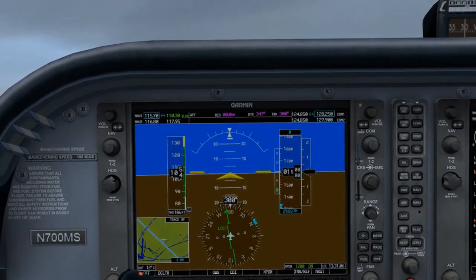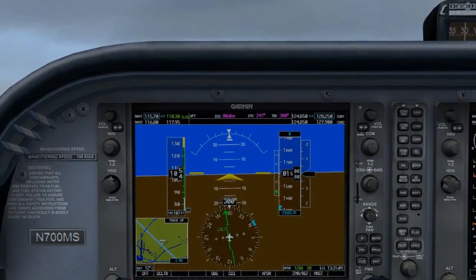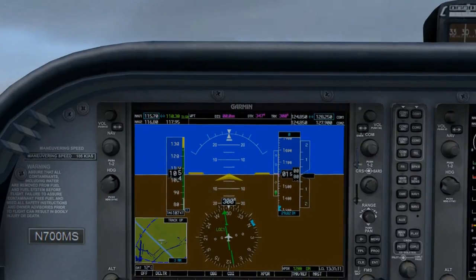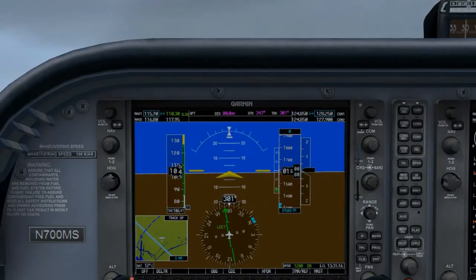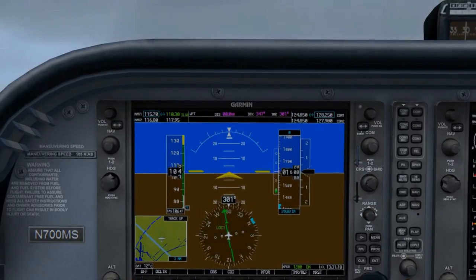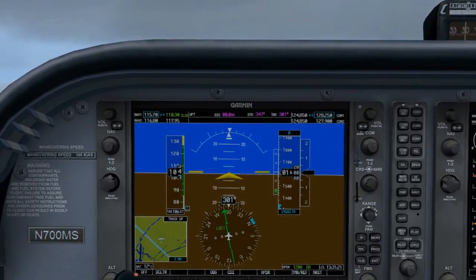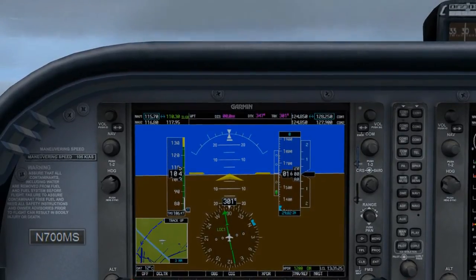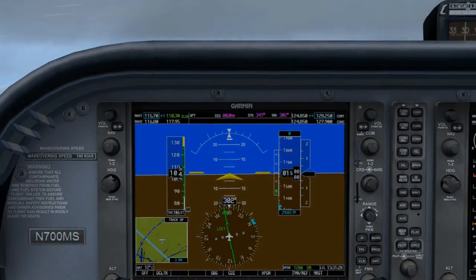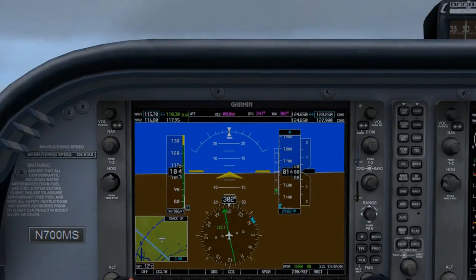There you go. The needle is returning slowly to its centered position and we haven't had to refer to our heading indicator at all. At this point I've established my wind correction angle in some pretty nasty weather. If the needle moves or even drifts slightly, I can roll into and out of a 2.5 or 5 degree bank to stop it and return it to its center position.